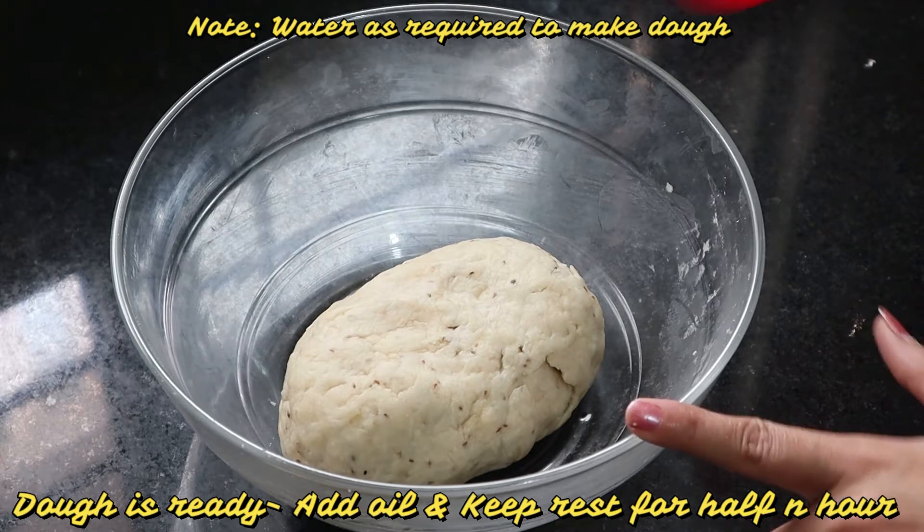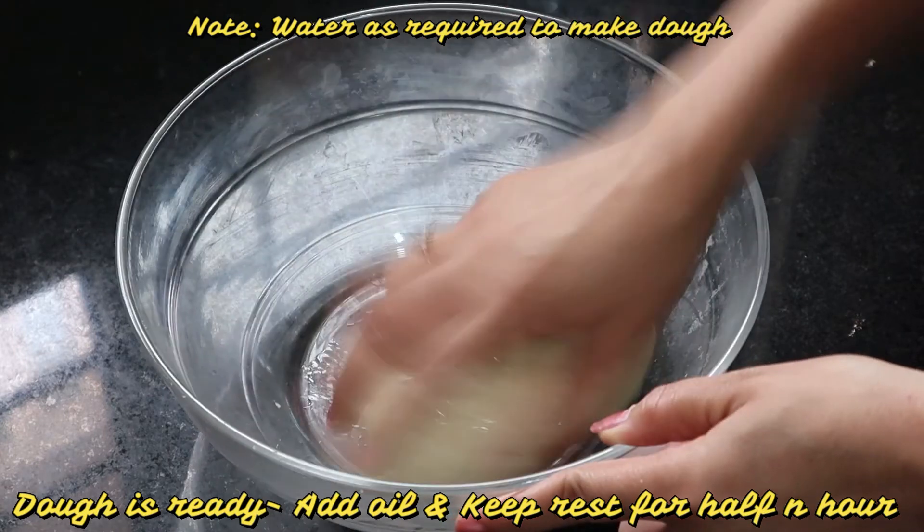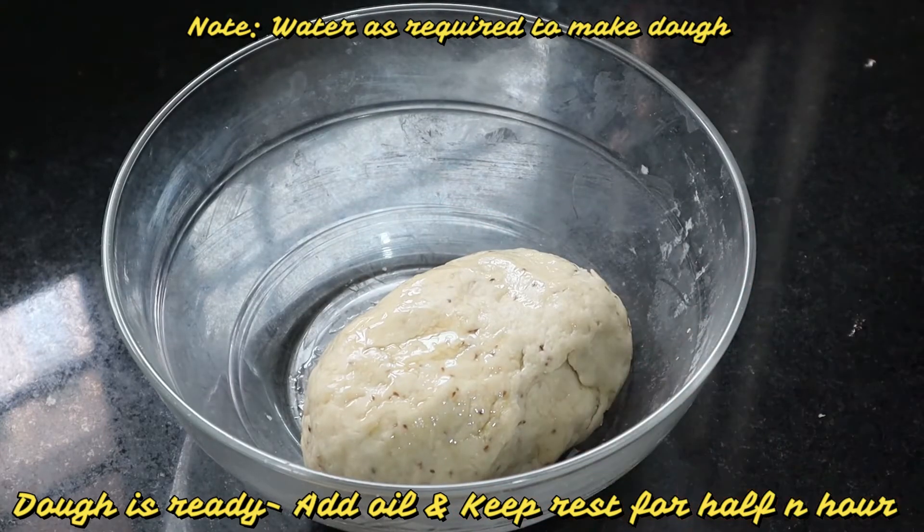The dough is ready. Now what we will do is add a little oil and let it rest for half an hour. Until it is rested, we will make the samosa filling.